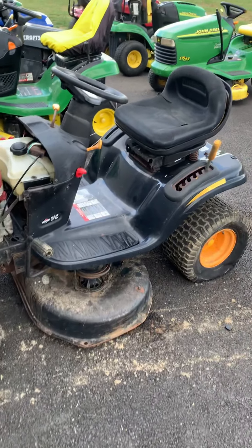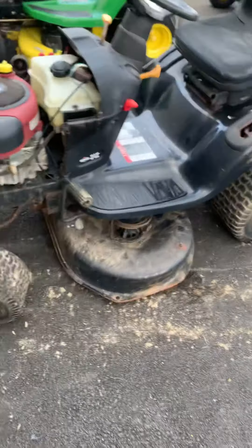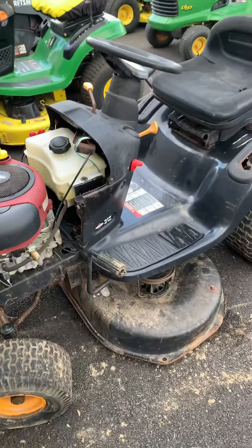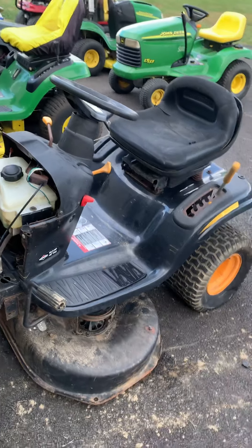Hey guys, welcome back to Dillon's Garage. I found another video for you guys in our how-to series. This video we're going to be telling you how to take a deck off — in this case it's a Poulan Pro.